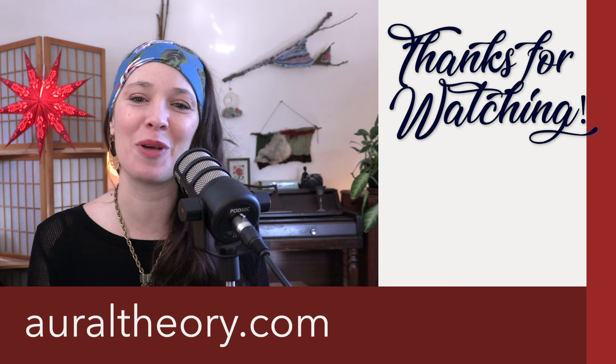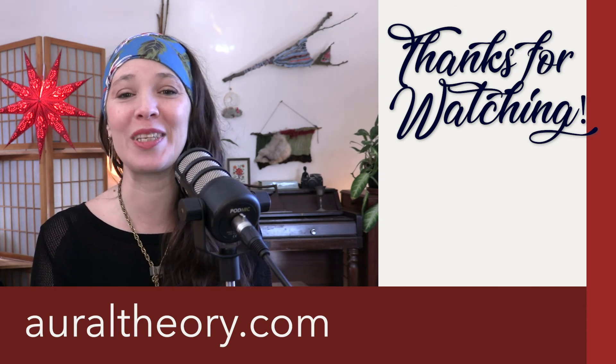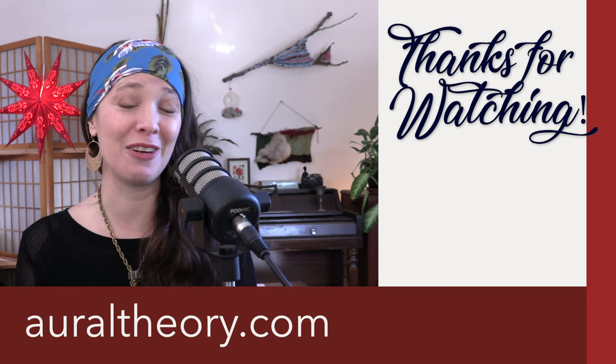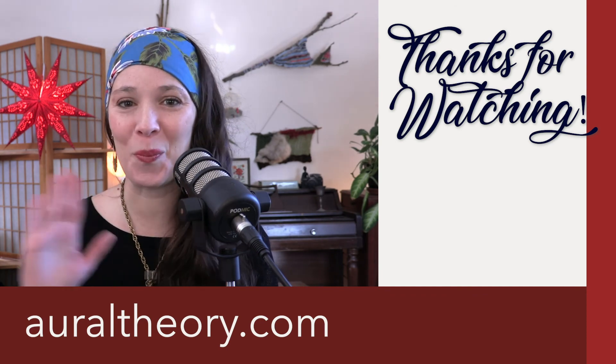Thank you so much for hanging out with me. I hope that this helped you. Please click that subscribe button when you have a minute — every little bit helps me make more videos. I post a new video five days a week, every week of the year for the foreseeable future. For more tips and tricks, check out my website, oraltheory.com. I will talk to you guys soon. Bye.